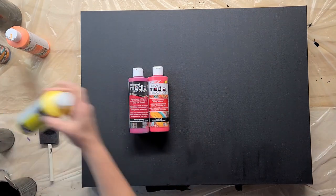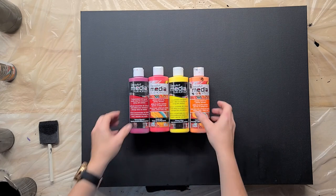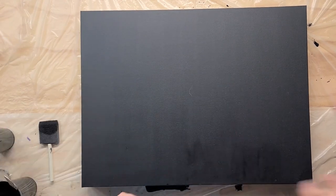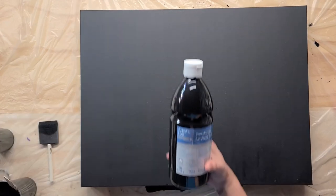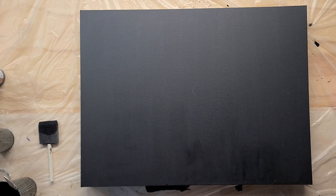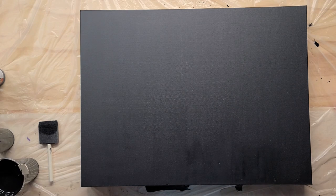We are going to be using all DecoArt Media Fluid Acrylic paints — primary magenta, pyrrole red, primary yellow, and cadmium orange hue. They are going straight on with no additives, straight out of the bottle. The canvas is prepped with DecoArt Americana lamp ebony black, and the flood color is Artist Loft Flow Acrylic black with a little Media Fluid Acrylics carbon black added, plus some Matte Metallics charcoal to give the black background a metallic look. I also added a little Floetrol for cell action.